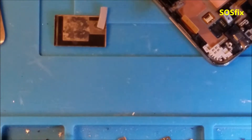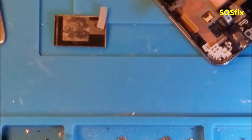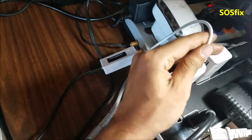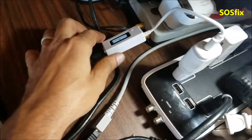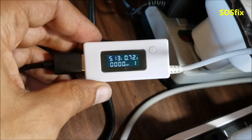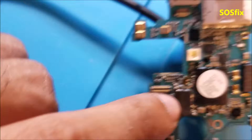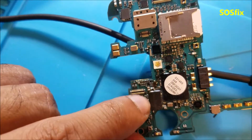When I plug the motherboard to the charger, the motherboard is taking 700 milliamps and it's getting hot by this chip.